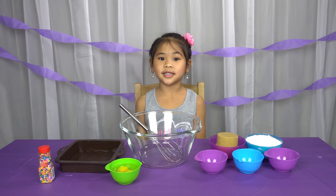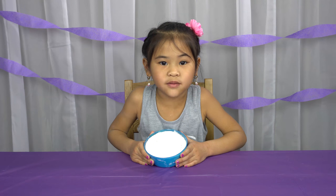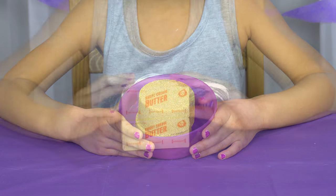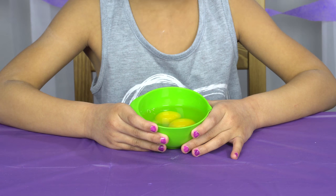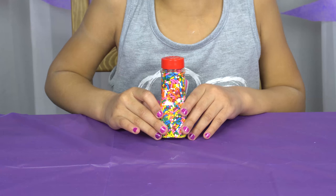Today we're gonna need a mixing bowl and a whisk, a brownie pan, one and a half cups of flour, one teaspoon of baking powder, one cup of brown sugar, one stick of butter, two large eggs, a teaspoon of vanilla, a pizza sauce, and rainbow sprinkles.